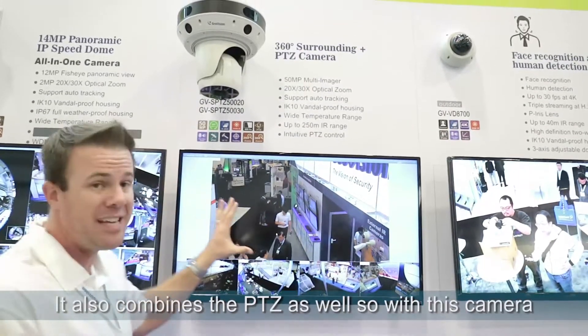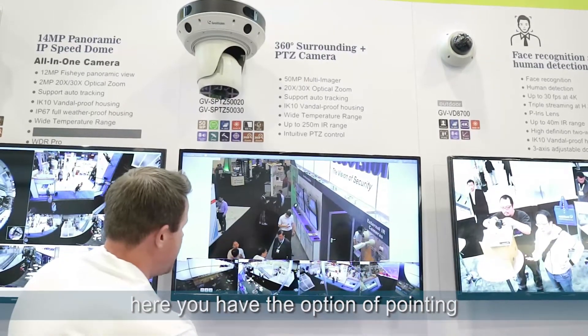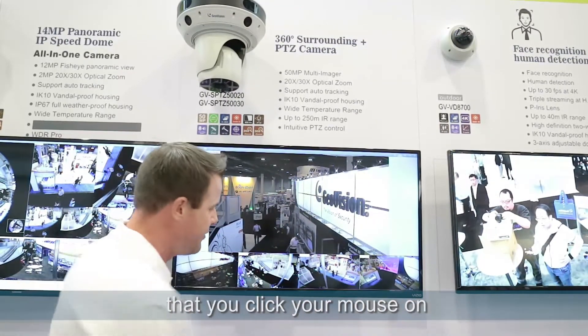It also combines a PTZ as well. So with this camera, you have the option of pointing and clicking within any of the four 12-megapixel fixed cameras, and the PTZ will go over to that area that you clicked your mouse on.